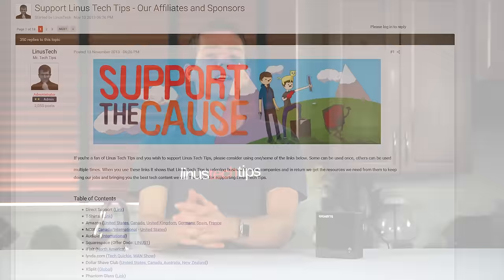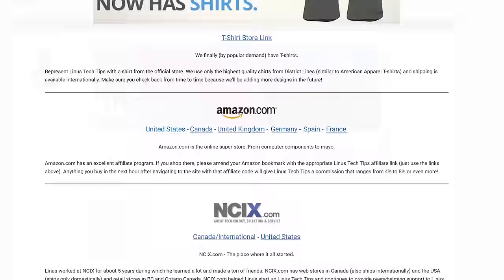Thanks for watching, guys. If this video sucked, I think you know what to do, but if it was awesome — 32 gigs of RAM in here! — get subscribed, hit that like button, or even consider supporting us by using our affiliate code to shop at Newegg, buying a cool t-shirt, or even through a direct monthly contribution through the community forum.